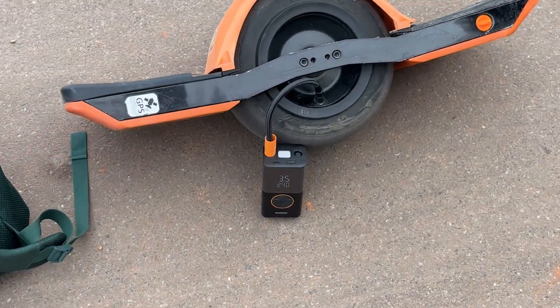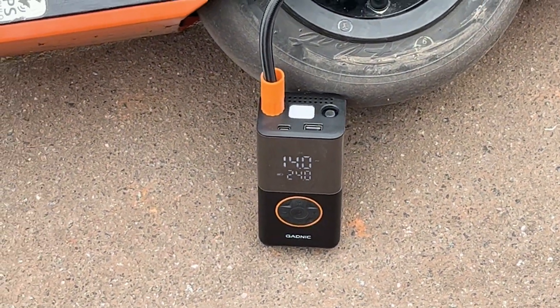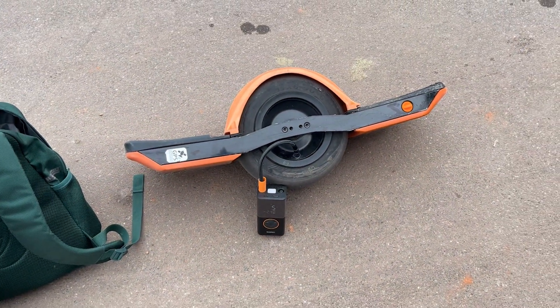Just for the sake of testing, I'm going to try 24 PSI, which is 15% of my body weight. Since we're doing experiments, I figured, what the hell.